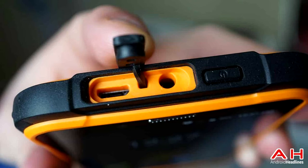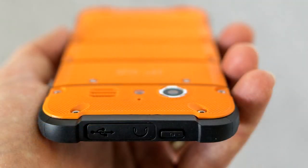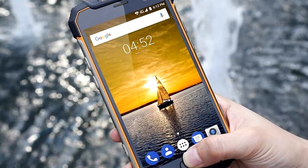Number three: it supports a MediaTek Helio P25, which is famous for its high-speed processing power. Number four: it runs Android 7.0 Nougat, the latest operating system on the market.